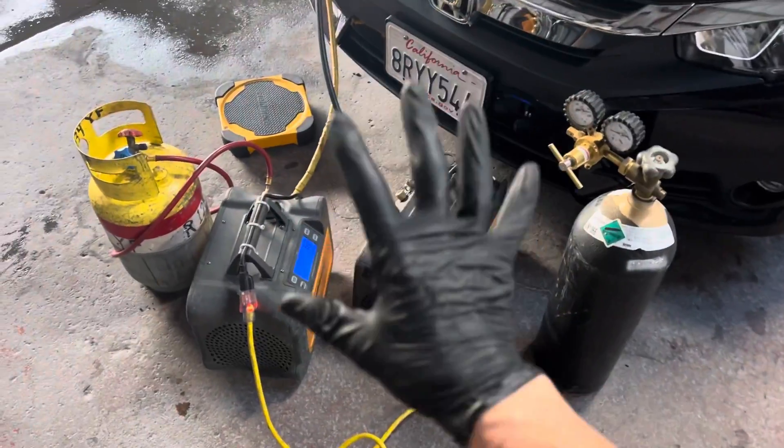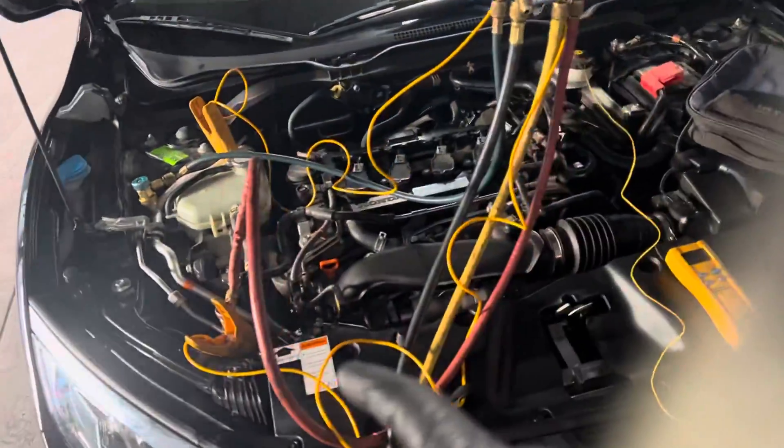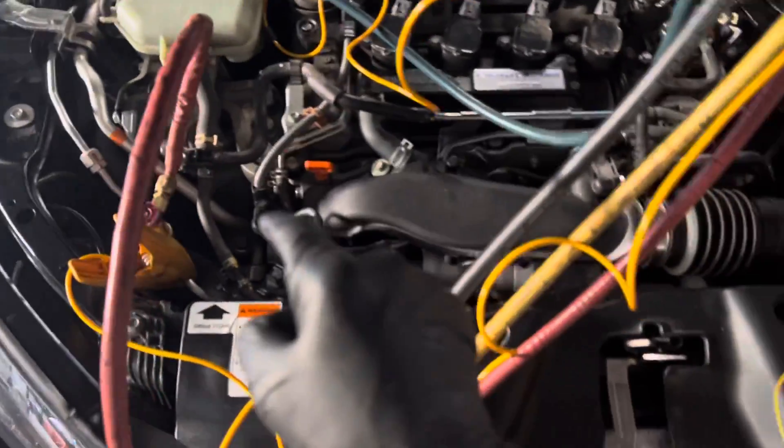We're back — this is video number seven. We're performing the refrigerant recovery after I put three ounces in there for the front shaft seal of the compressor.